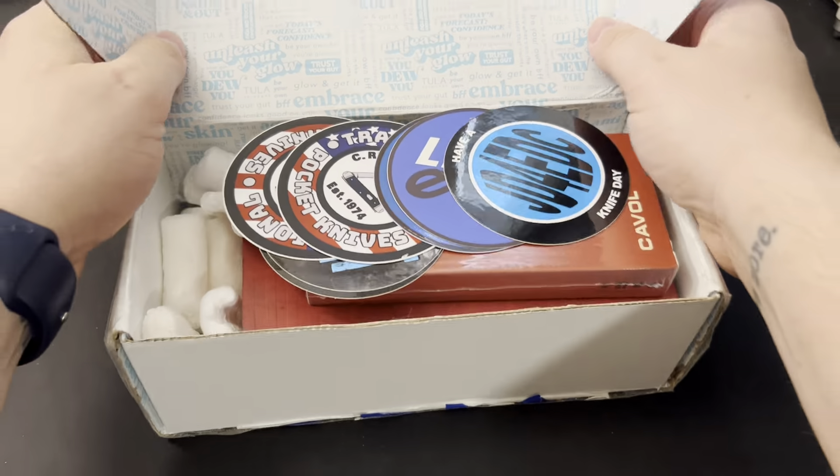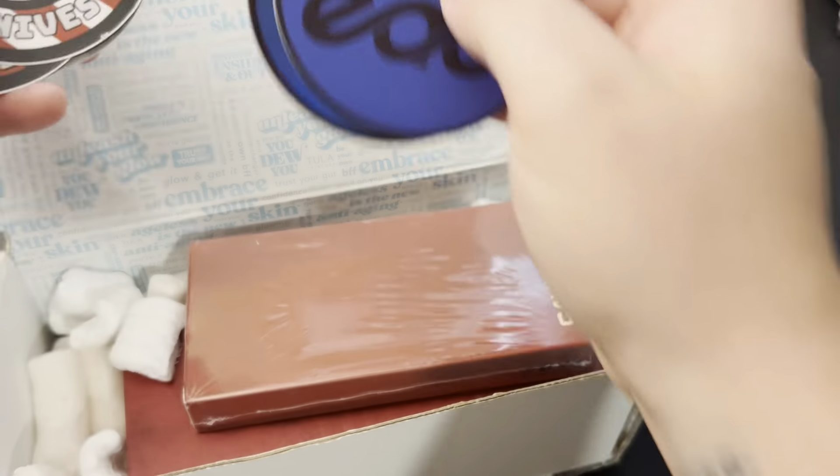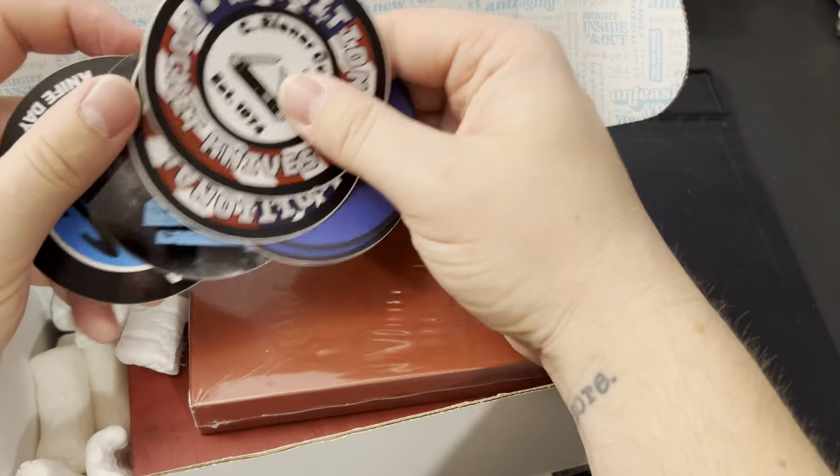We've got stickers on the box from people who have already seen the knife as it's been passed around — JD for EDC, Lefty, who kind of runs the pass-around, Traditional Pocket Knives, and a couple other JD stickers. I'll go ahead and add my stickers when I pass it along. There's also a silk handkerchief inside — Kavol sends those with their knives.